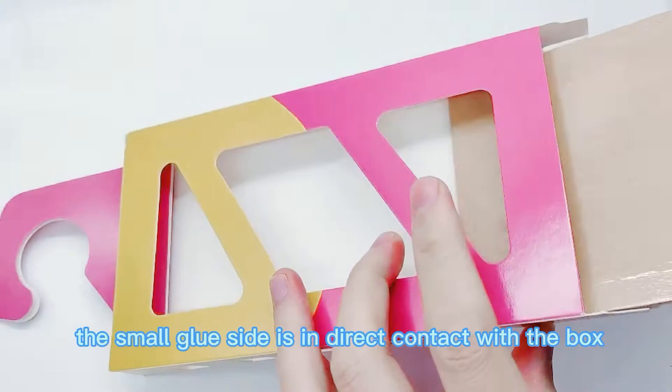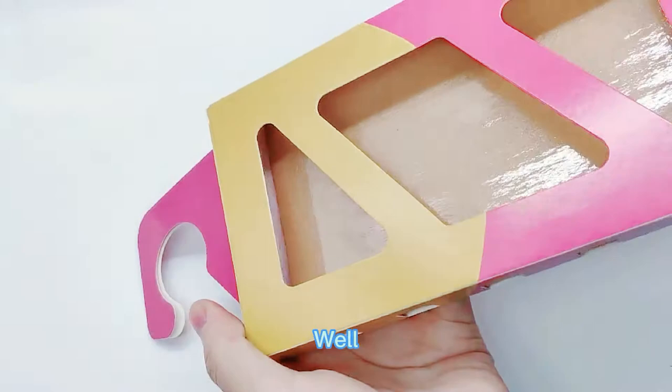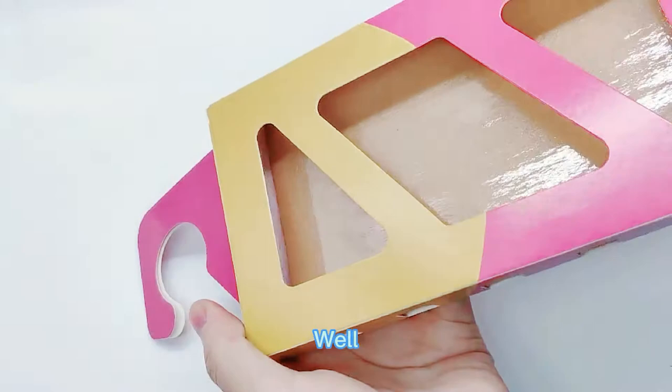Now put the glue board carefully into the box. Make sure both sides of the glue do not stick to the box. The whole assembly has been completed. Note: before placing the glue board into the box, do not let the glue stick to the box.